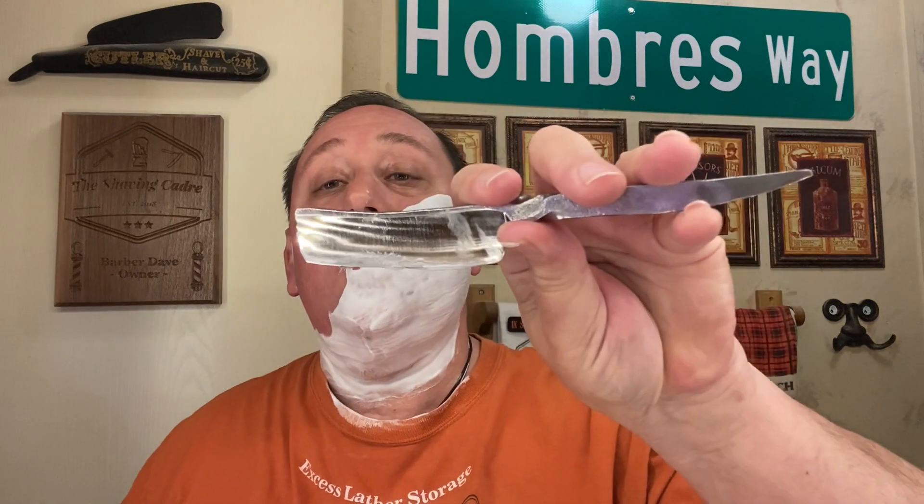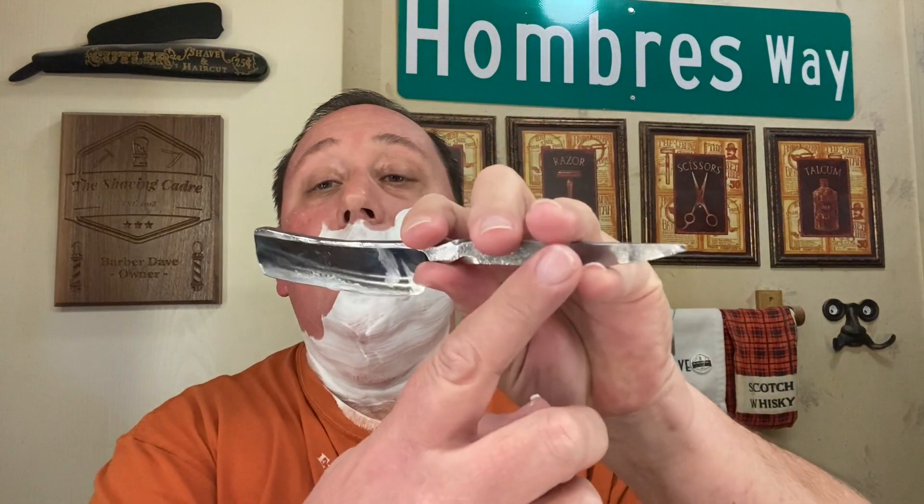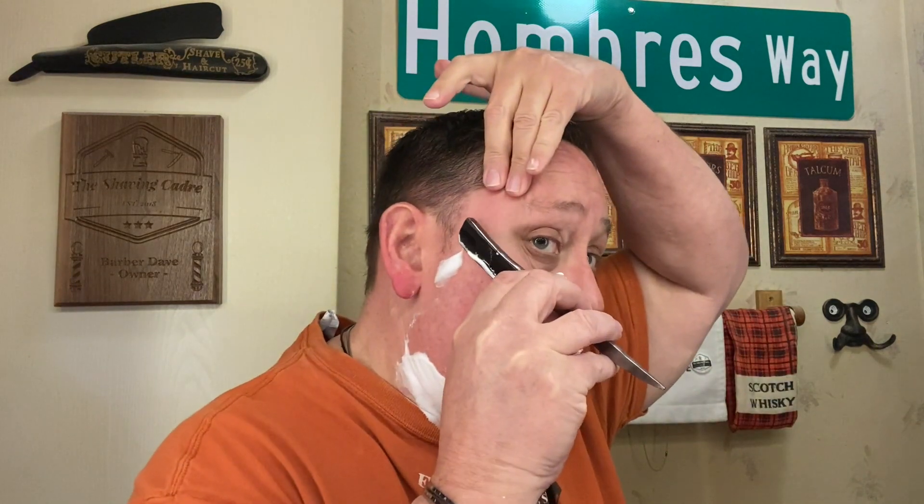It is almost a full wedge — just a tad under a full wedge. As is typical with this type of kamisori, it requires some interesting hand-holding. I've got it with three fingers, a thumb notch there — thank God, or it would slip out of my hand — and then this stabilizes it. It's a great razor. It's very quiet, obviously from the almost full wedge that it is.